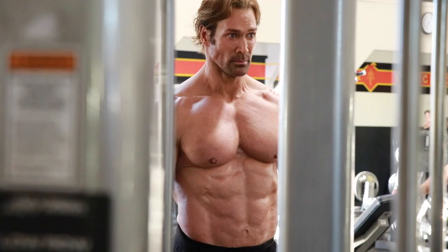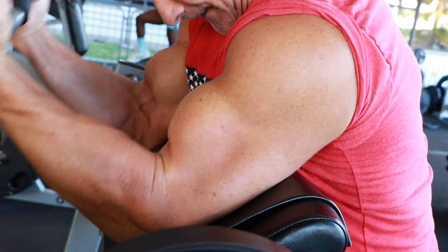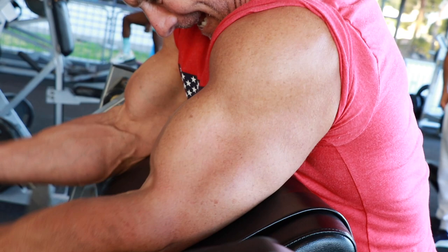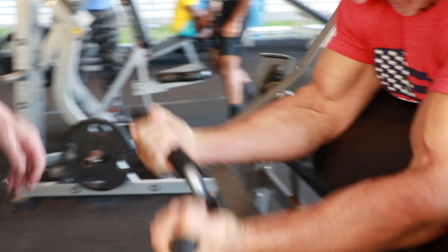Question: if you had one bicep exercise you had to do on a desert island, what would it be? Straight bar curls. Why? Because it makes sure there's nothing else lagging — no impingements in the shoulders, elbows are still healthy, wrists are still strong, and it's the most compound, badass exercise you can do for biceps. That was my elbow squeaking, not the machine, just so you know.